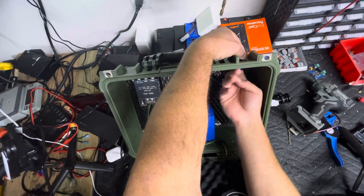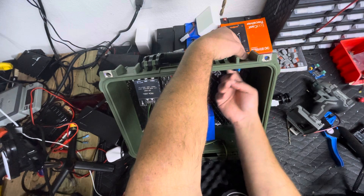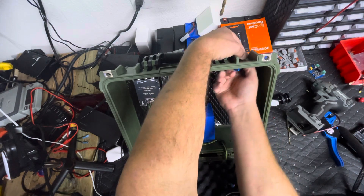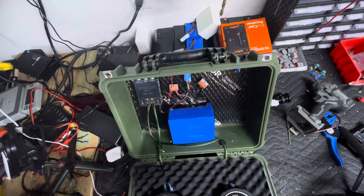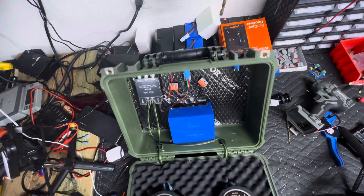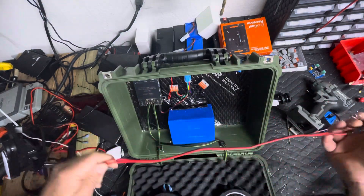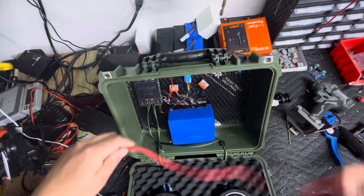This box is just going to see a little bit of rain, some splashes maybe — this is more of a shop box than anything for me. Now that's installed. It comes with a wiring harness right here. It has a fuse and we're good to go.